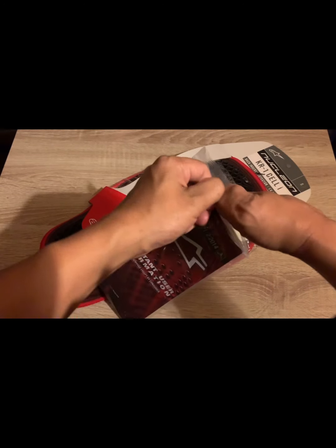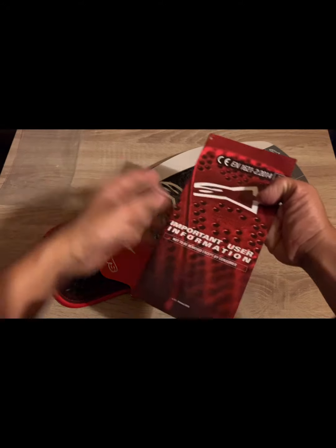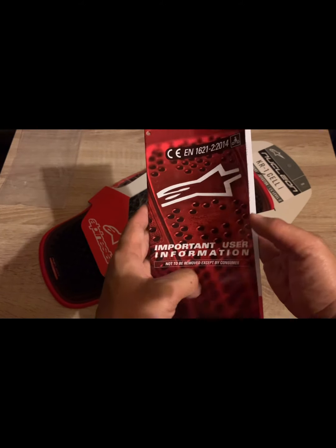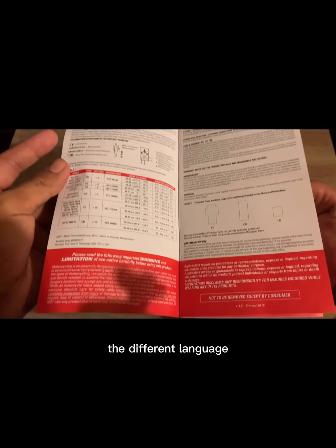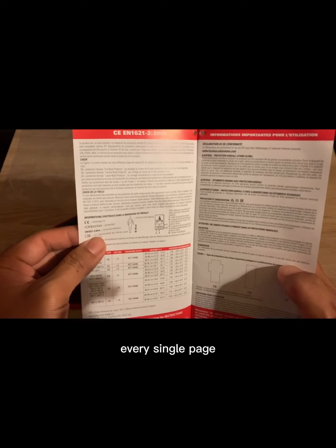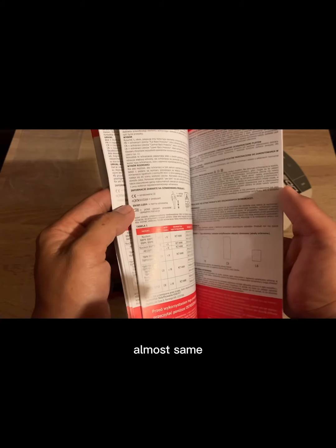So this is the bucket, and this is the inside. There's a selection size - I think it's in different languages for every single place. Okay, Japanese here too. Almost the same, so let's see the large one. The last one is nothing.